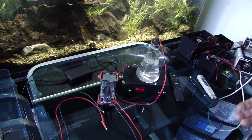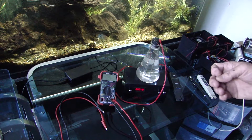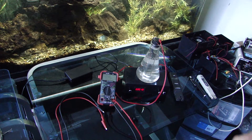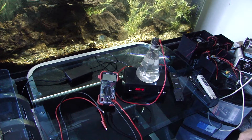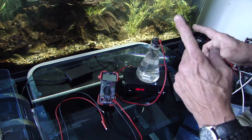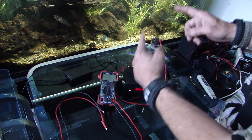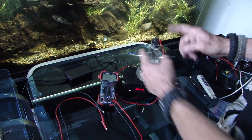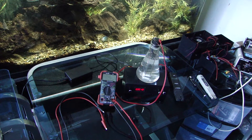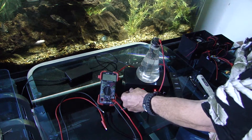When you get aggregation, you get large particles. By keeping it stirred and keeping it on a reverse polarity cycle, you avoid that problem. That's why high voltage AC current works — the polarity reverses 60 times a second. It's like throwing a ton of current on it, and the same thing applies here.